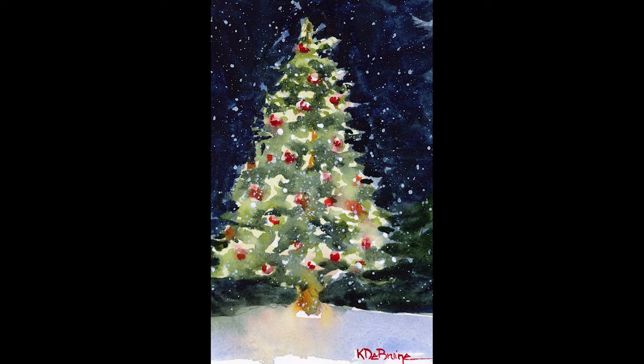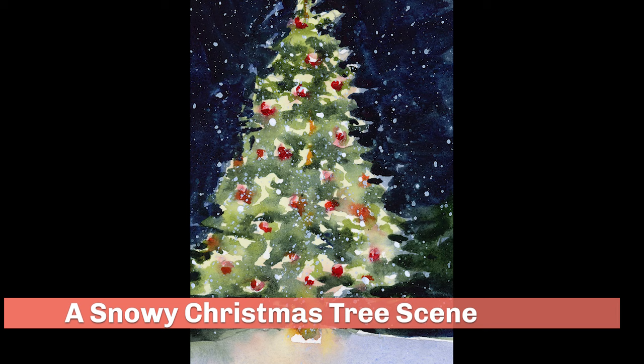In this video tutorial, I'm going to show you how I paint this snowy Christmas tree scene in watercolor.